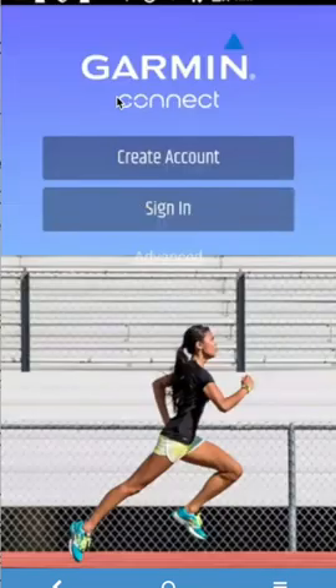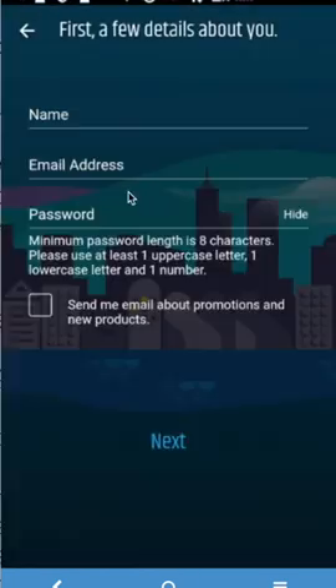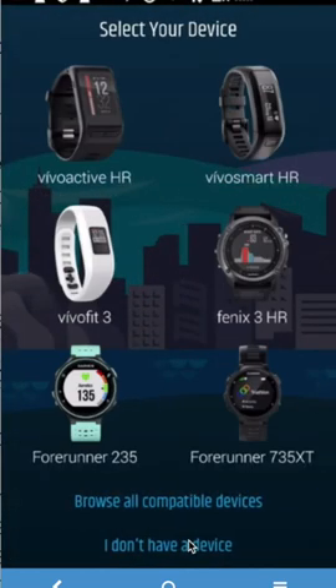From here, start the Garmin Connect app and accept the conditions. Sign in with your own name, create your own account, and put your own password in. You can sync your device at this point but you don't necessarily have to.